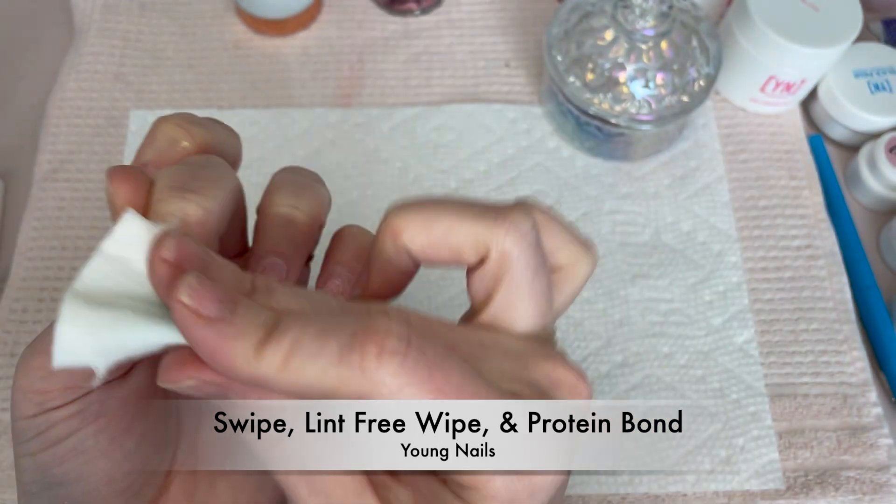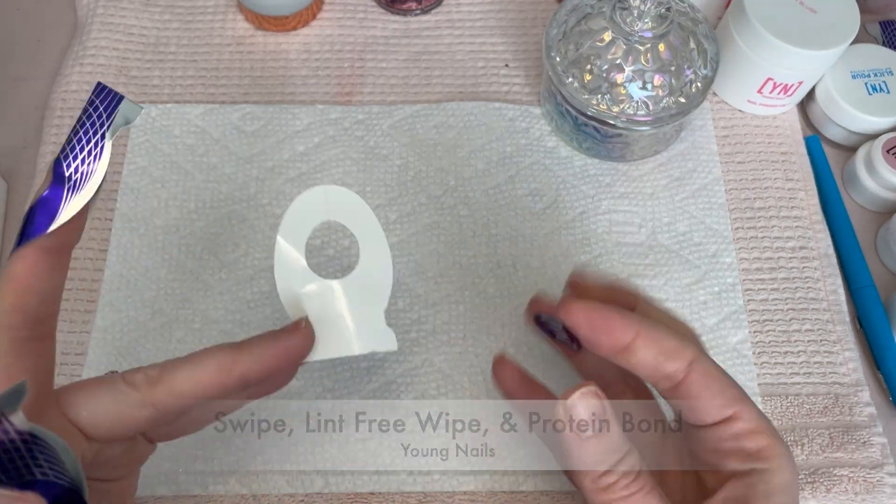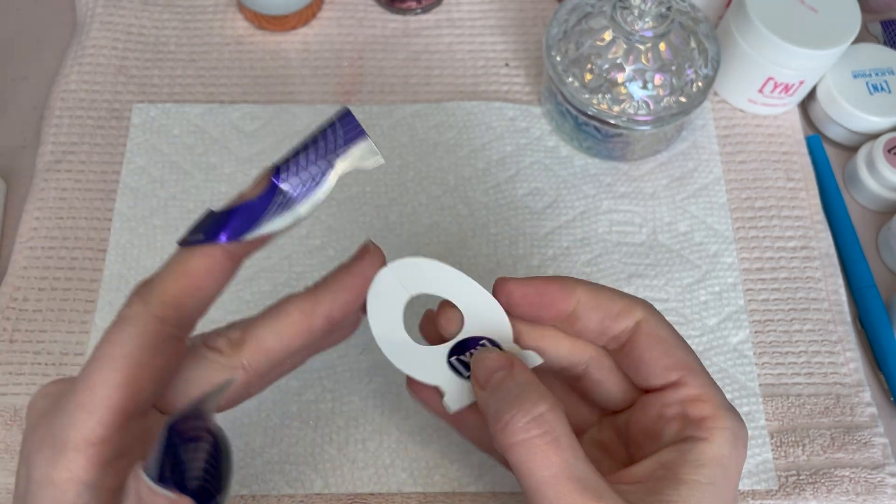Once I'm happy with that, I cleanse with a lint-free wipe and some Swipe, and then do two coats of protein bond.